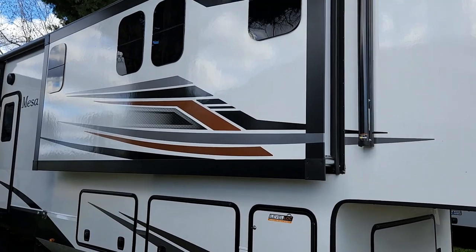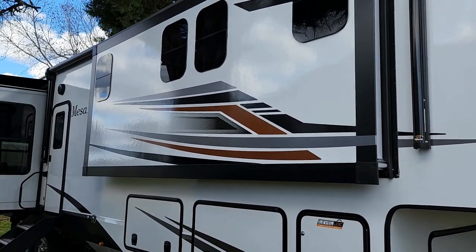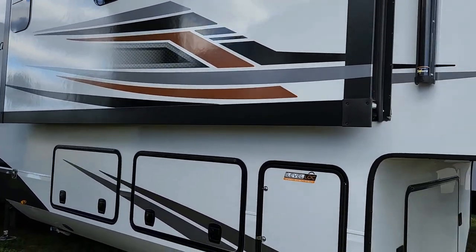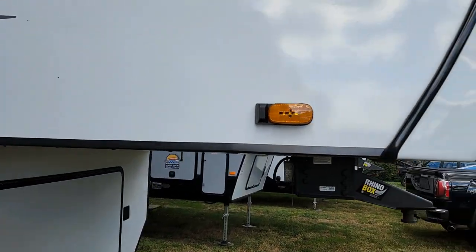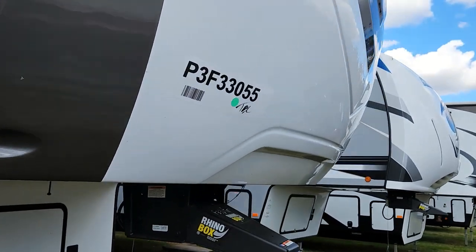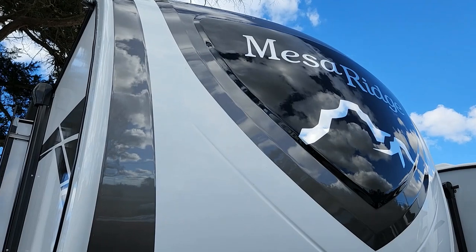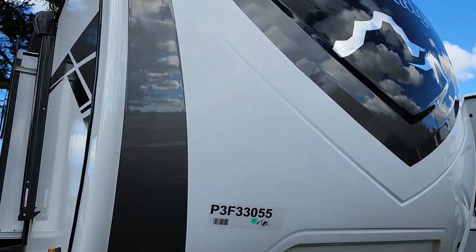New for 2023, Highland Ridge is using new graphics for their Mesa Ridge line. And also, if you notice the front cap, this is actually a painted front cap, not gel coat, so you don't have to worry about it fading.